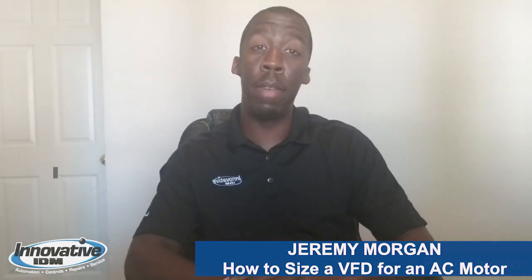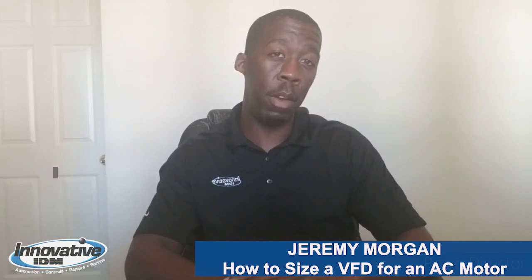Hey guys, Jeremy Morgan here, Business Development Engineer with Innovative IDM in the Southeast Houston area.